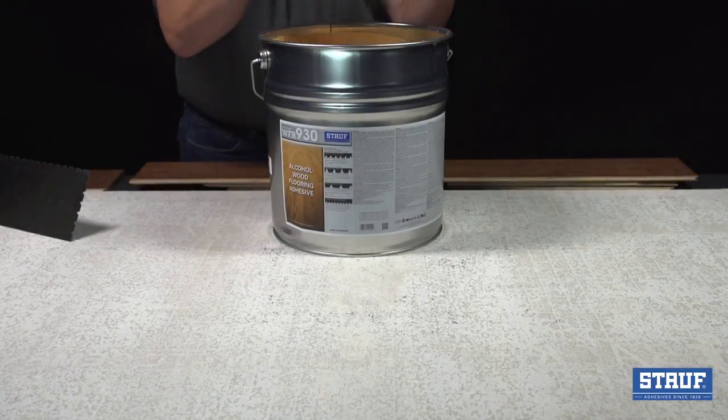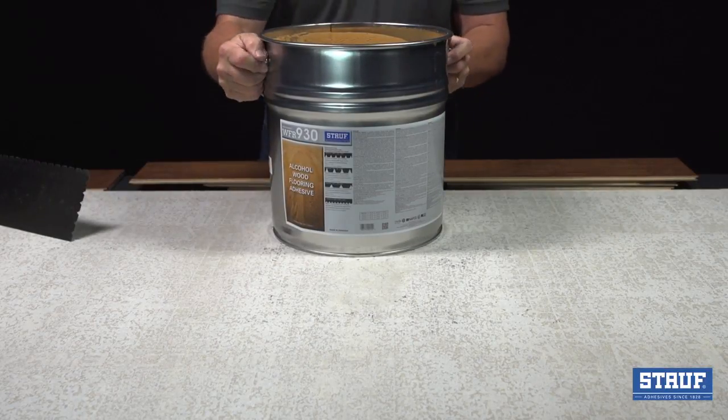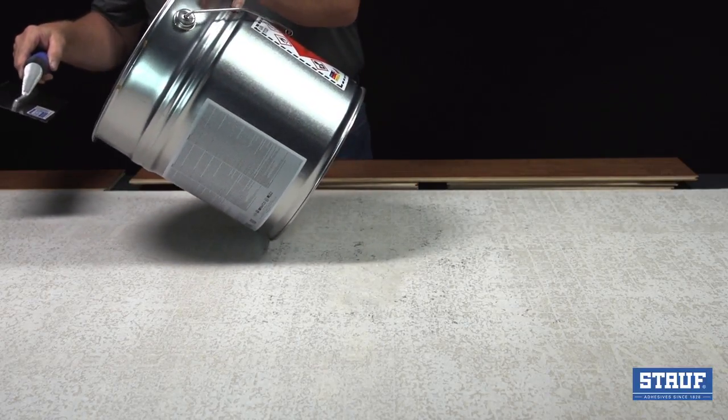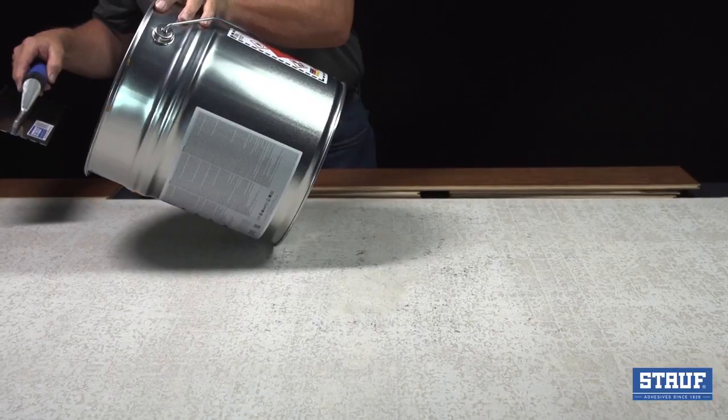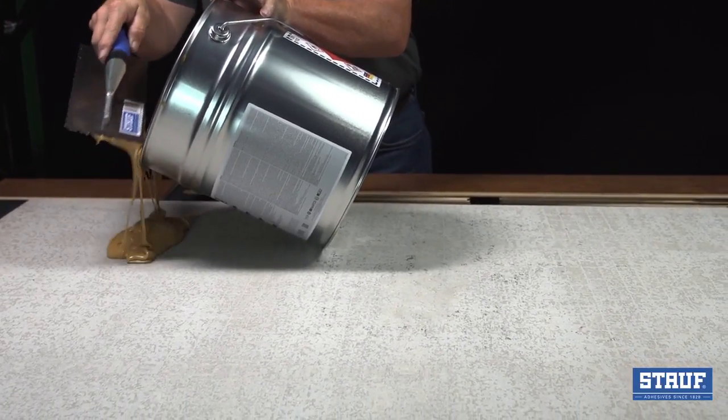Keep your workspace and substrate clean. The 930 pours easily at room temperature. It's freeze-thaw stable, but may be a bit stiffer if left in a van or cold warehouse overnight.